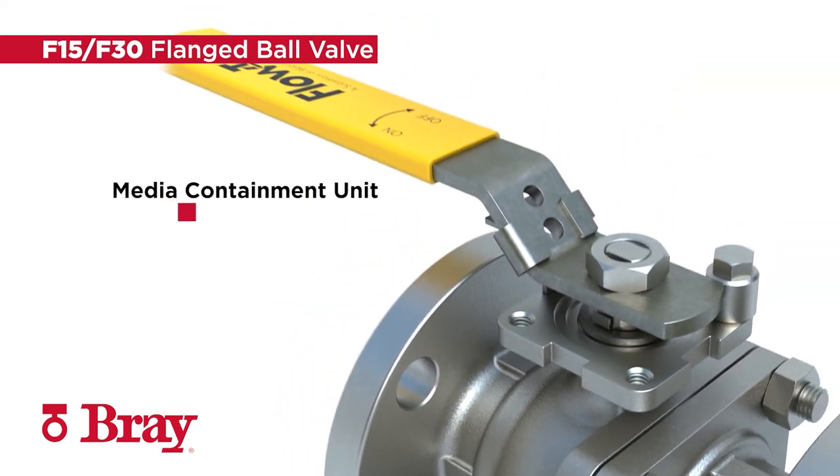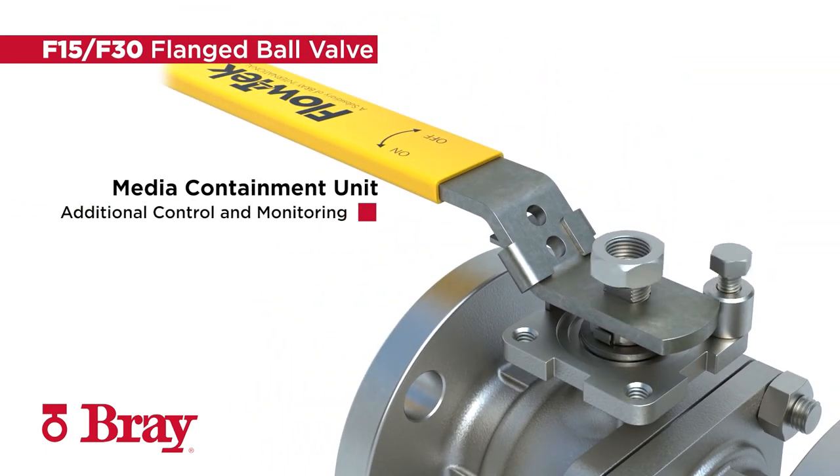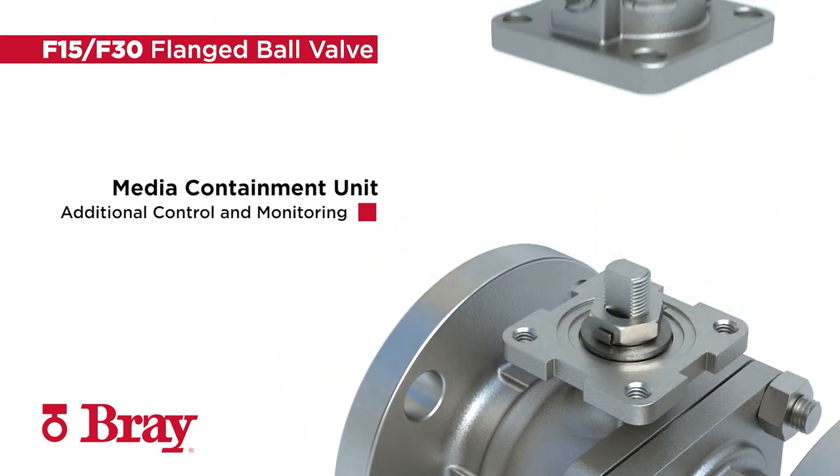An optional media containment unit can be added for additional fugitive emissions control and monitoring in critical services.